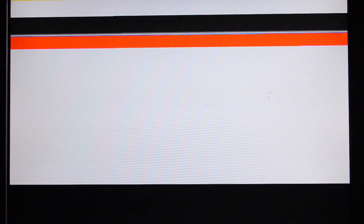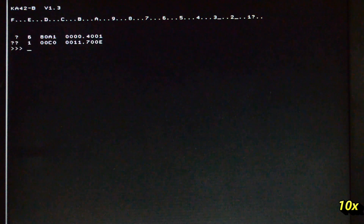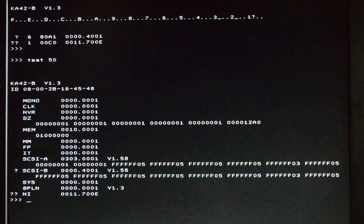When you've got the monitor connected it'll go through all the various self-tests for the graphics card, and then it just goes straight into the standard startup diagnostics. The memory test is always slow. A couple of errors there that don't matter — they haven't got SCSI B connected and the ethernet's not plugged in. If I do test 50, you can see that I've got an eight-plane graphics adapter connected.